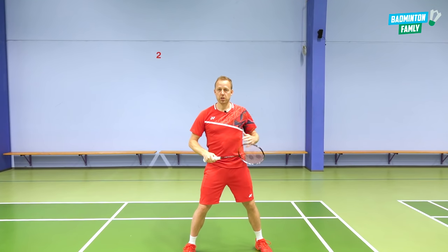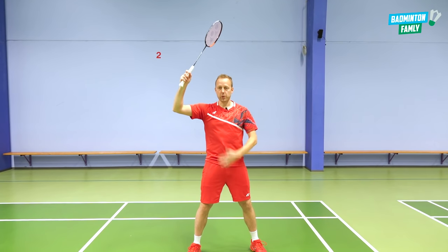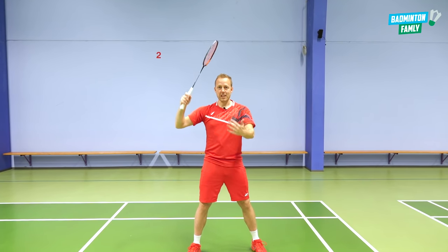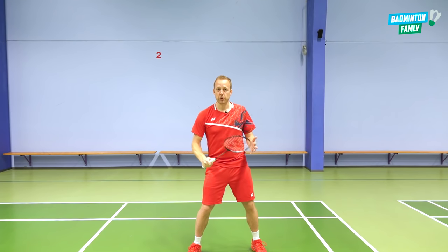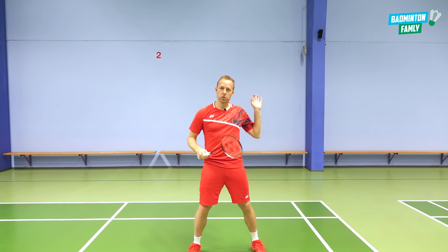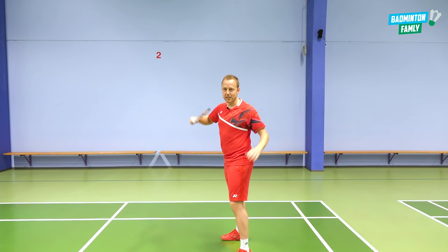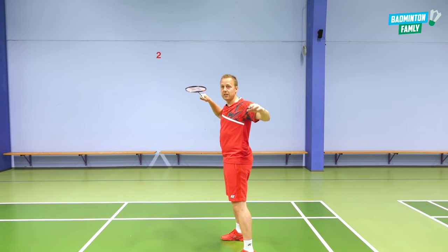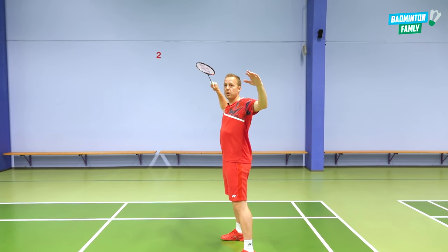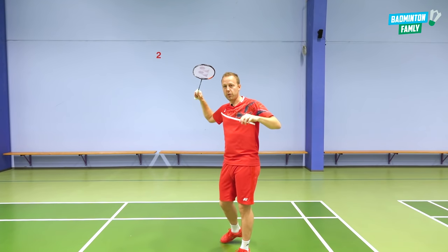The body position for the drop is also a thing to focus on, because you might be able to do a drop with a movement where you have the body facing the net. I would of course recommend you always to have the side to the net. So no matter what shot you do on the backcourt, you still have the same starting position — side to the net with both arms up. In this position, I can do every stroke in badminton and I can also do the basic drop.